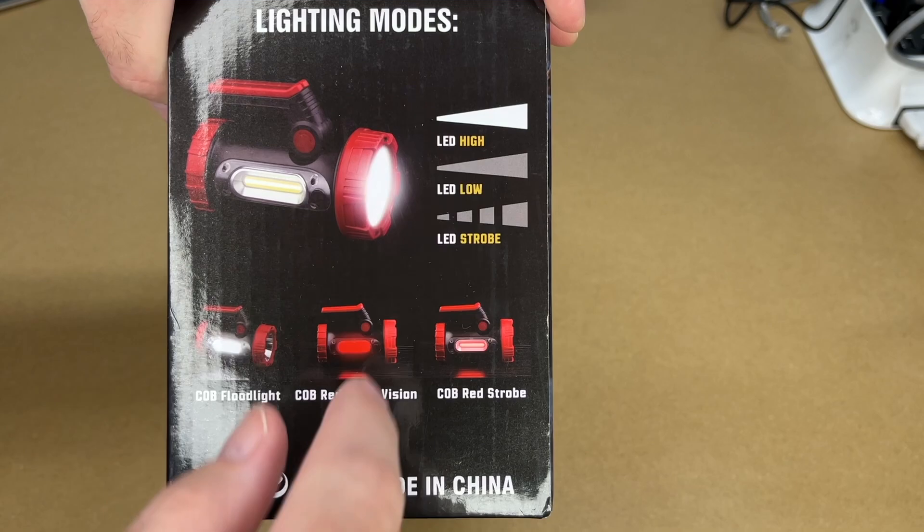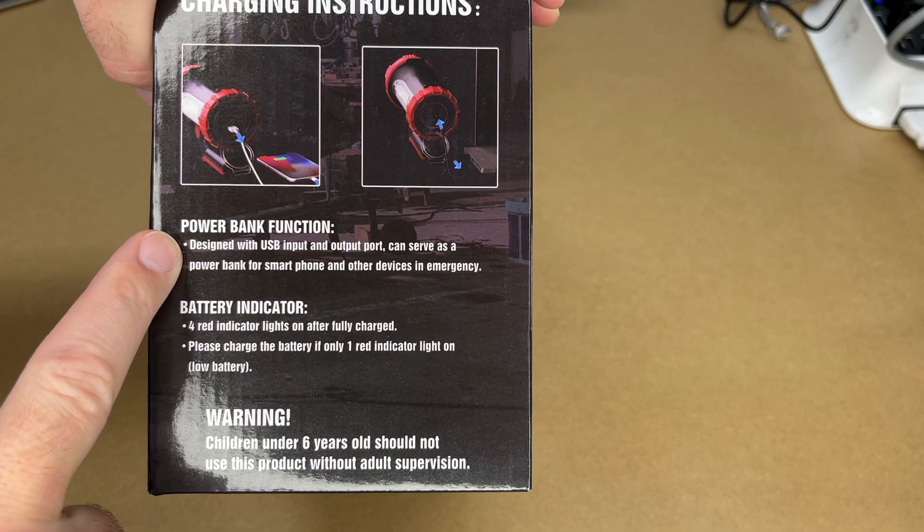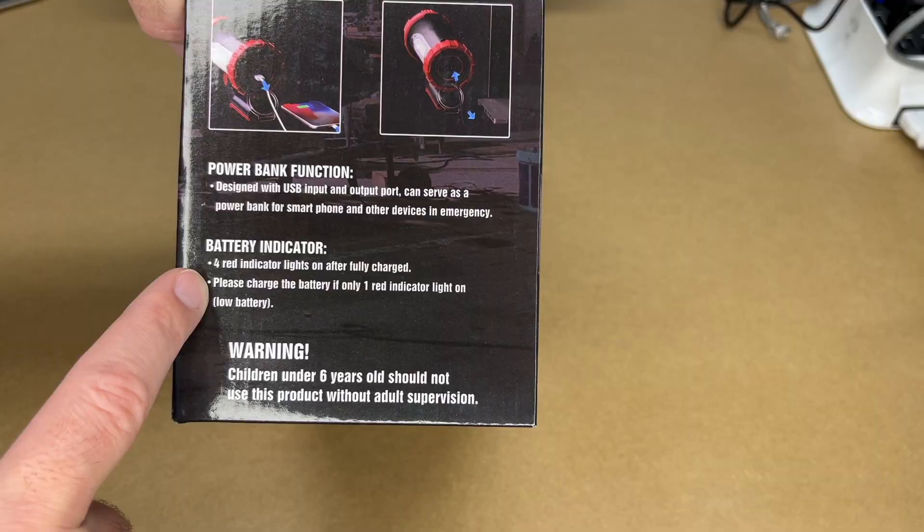Here are the modes: we have LED high, LED low, and LED strobe on the main light. Then we have a side light with COB floodlight, COB red night vision, and COB red strobe. This also has a power bank function with a large battery so you can charge your phone with it. It has a charge indicator — four red indicator lights on means fully charged; if only one indicator light is on, the battery is low.